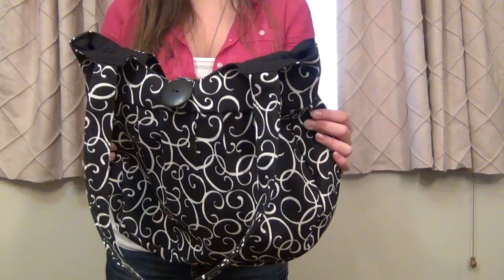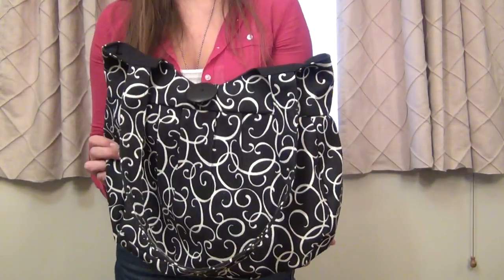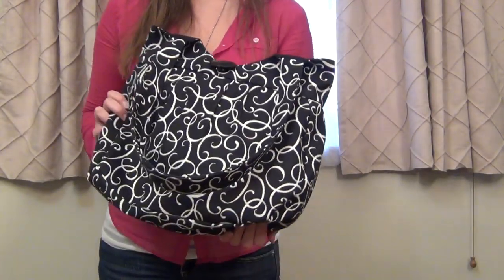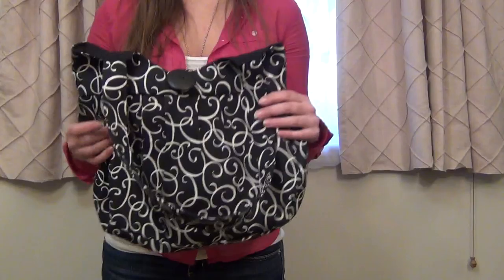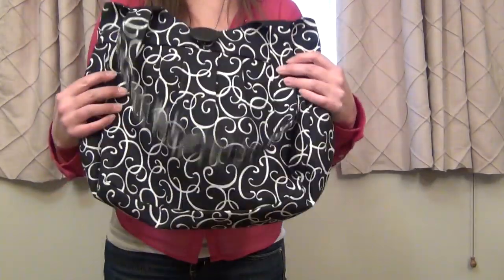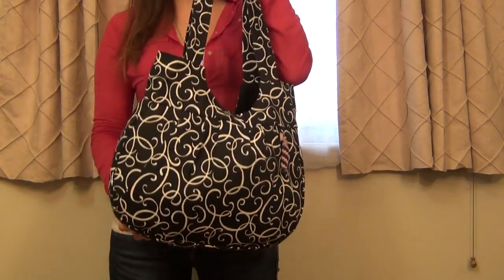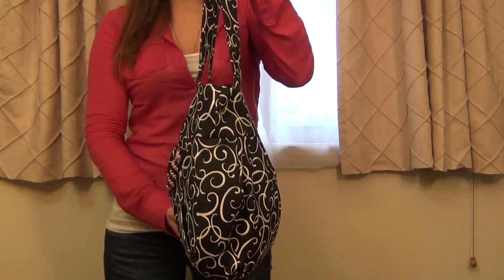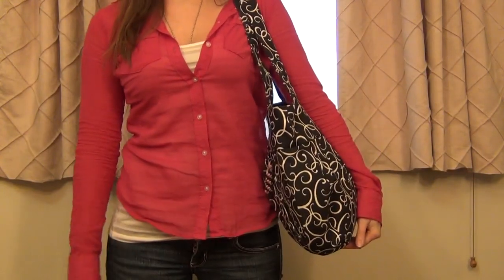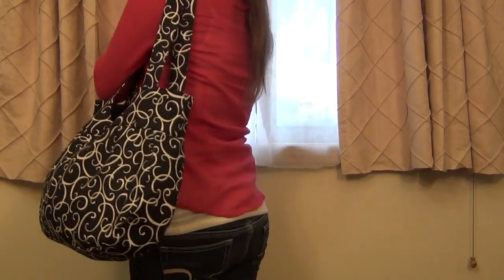Since purses are not generally made to be washed, it's really nice that Julie does scotch guard them to help protect them from stains, and she also includes excellent instructions for taking care of your purse to help it stay clean and last as long as possible. She tends to use durable canvas and upholstery fabrics, and this particular purse is a sturdy canvas material, so it's not flimsy at all, even though the purse itself is very lightweight. It's actually so lightweight that it doesn't feel too heavy when you have it packed full with everything, including your heavy firearm.